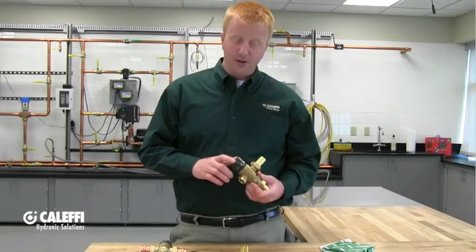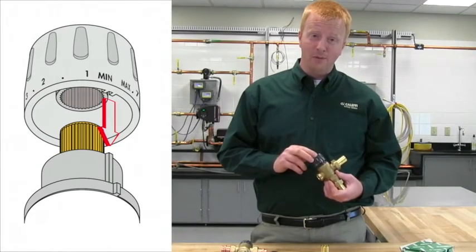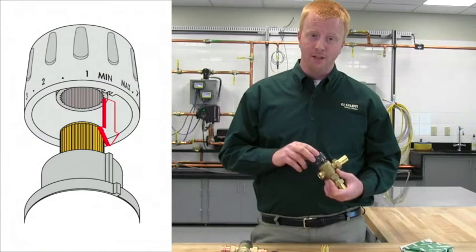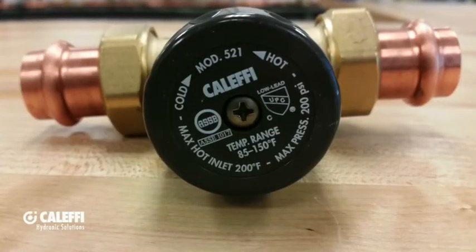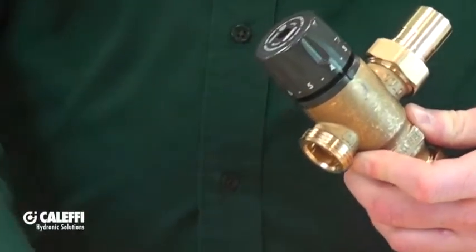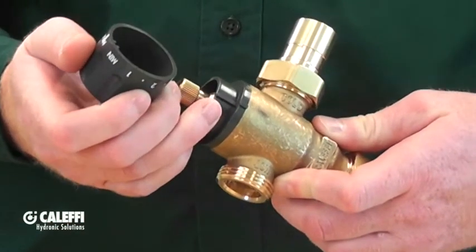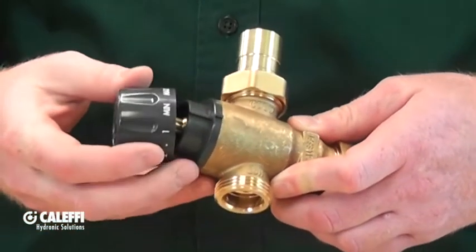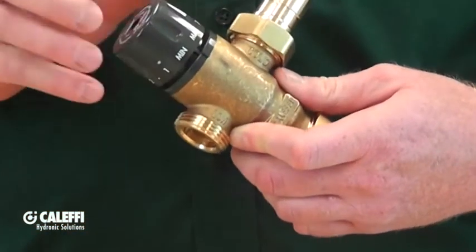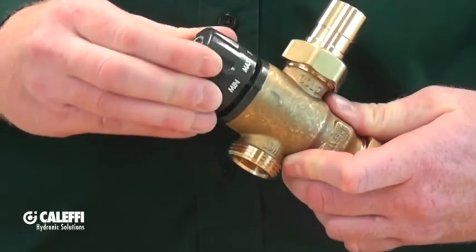Once you've adjusted the knob, got your temperature set, and confirmed it with a thermometer on your outlet, the knob of the mixing valve is lockable to prevent tinkering or adjustments after you've left the job site. You'll notice on the top of the mixing valve there is a small Phillips head screw — that screw is removable. At that point, you can pull the knob off of the mixing valve, and you'll notice there is a stop on the mixing valve and a slot inside the knob itself. That slot slides over the stop on the mixing valve, and then you just reinstall that screw and tighten it down. At that point, the knob is no longer adjustable. Just remember, too, for domestic hot water applications, we do recommend no higher than 120 degrees outlet temperature to prevent scalding.